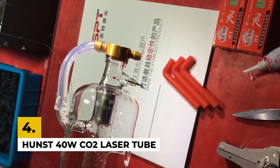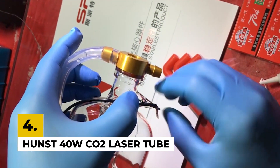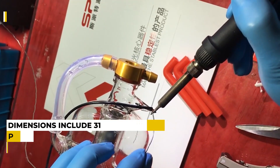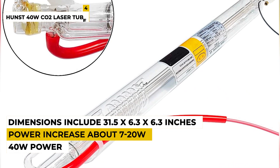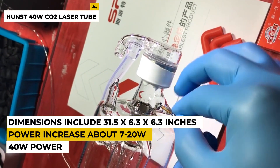The fourth number is the HUNST 40W CO2 laser tube. The laser tube has a 40W power with an outer diameter of 50 millimeters and a length of around 700 millimeters. This tube is best for purchasing as they are tested before shipping and there are pre-connected cables for matching the positive and negative poles.